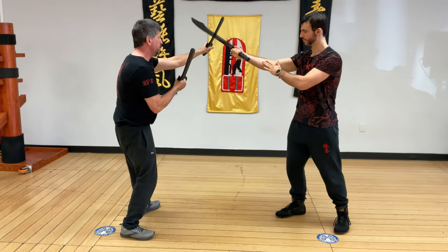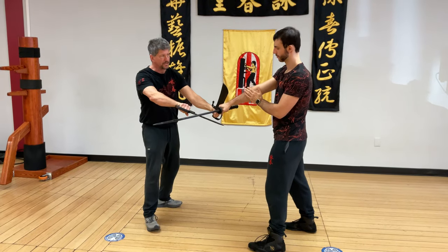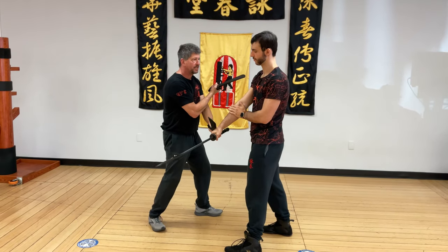One more time: view, gand, attack the wrist, and attack the throat.